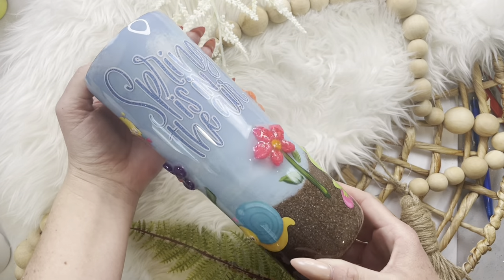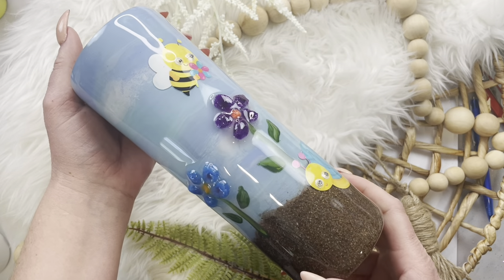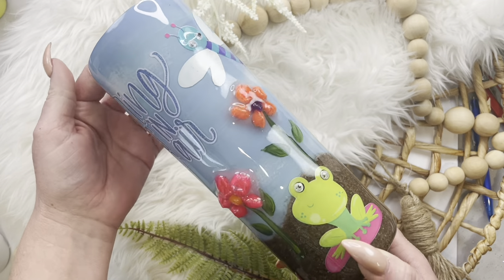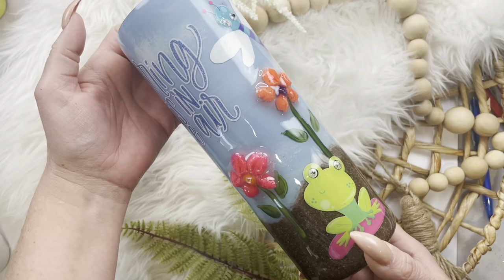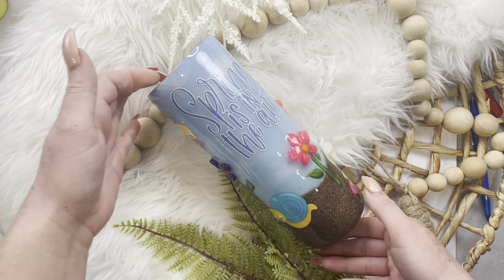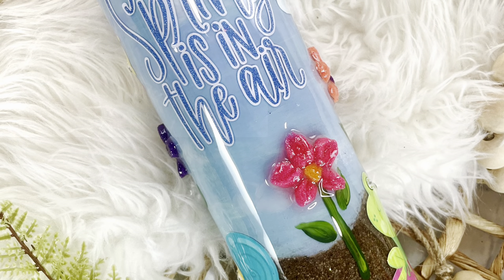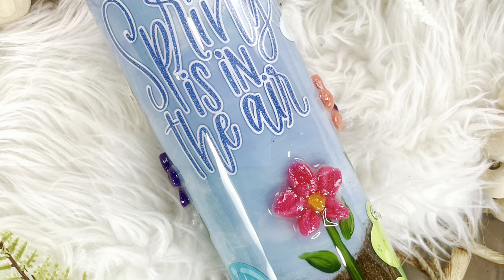And here is our tumbler all finished in a kind of weird, quirky way — it still turned out pretty cute. I know my seven-year-old sure loves it. This just goes to show you that with a little imagination and creativity, we can use non-traditional items and make a darling tumbler. I hope you guys enjoyed this tutorial. If you did, please remember to like and subscribe, and thanks so much for watching.